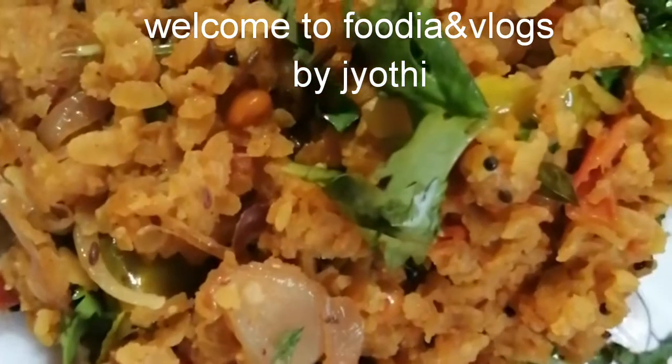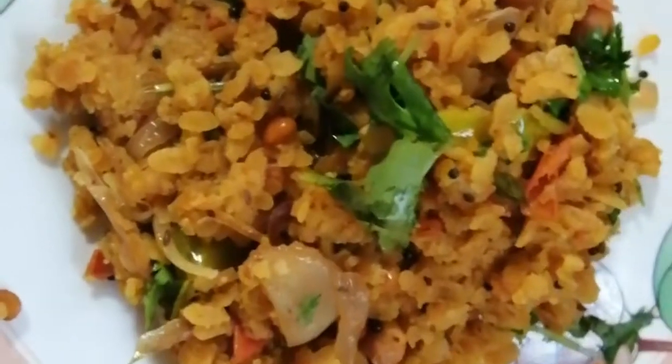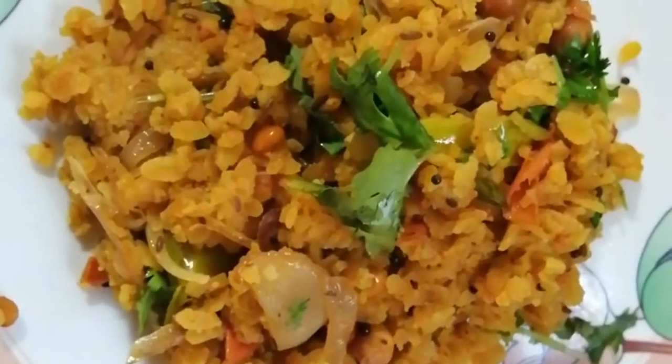Hi friends! Welcome back to my channel! Today I am going to prepare simple poha for breakfast. It will be easy to process.